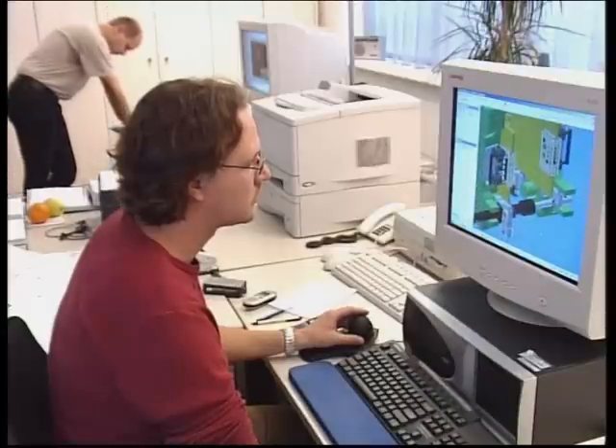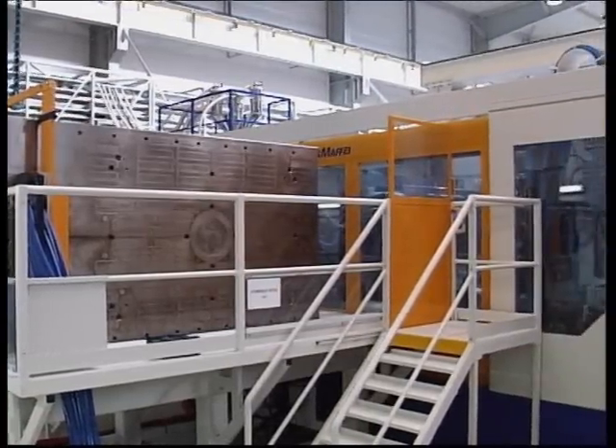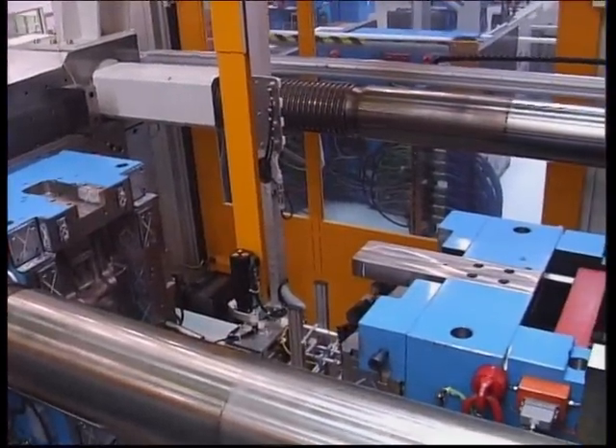Layout, engineering, manufacturing and assembly, as well as installation and coordination between customer, mould maker, robot manufacturer and machine supplier were all handled by EAS.